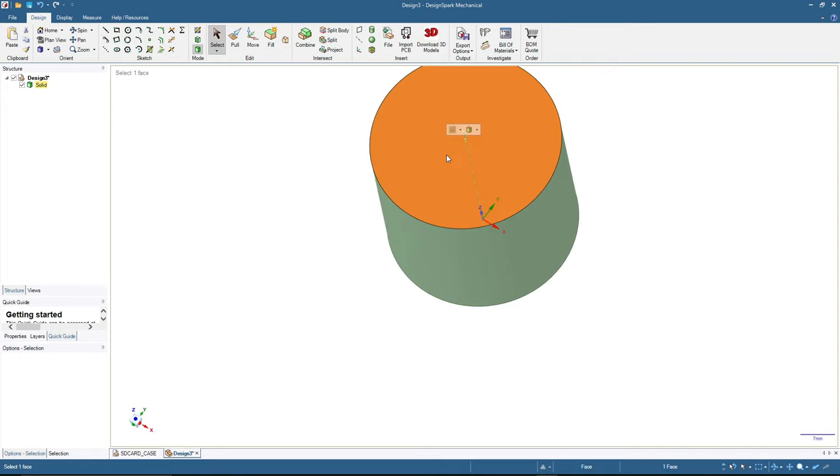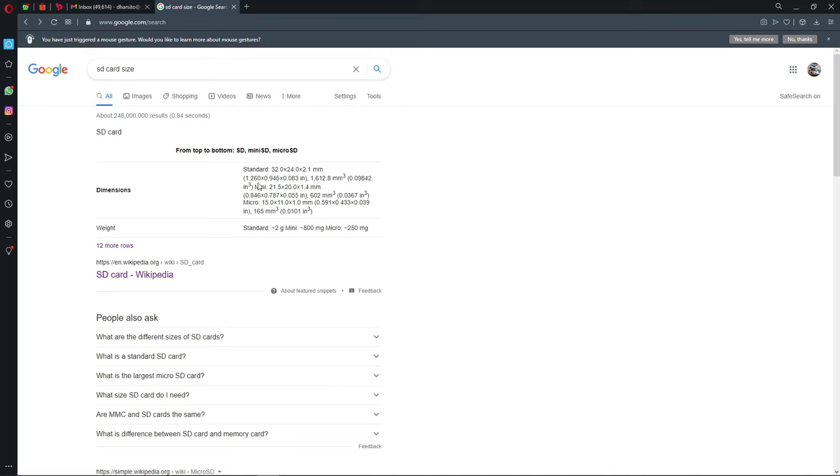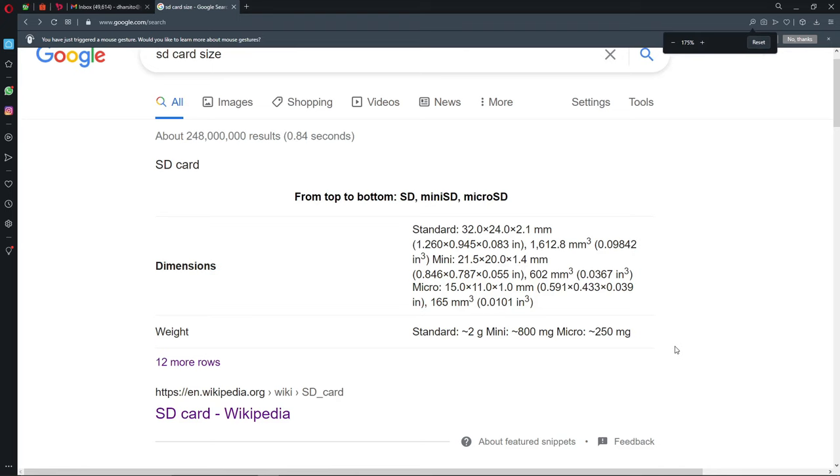Next we will make a slot for the SD card, so we need the dimensions of the SD card — specifically the thickness and the width. I've opened Google to check, and the standard size for an SD card is 32 millimeters long, 24 millimeters wide, and 2.1 millimeters thick.